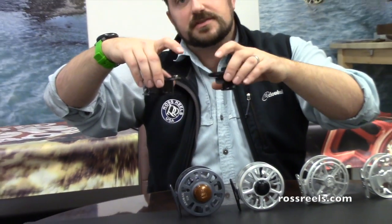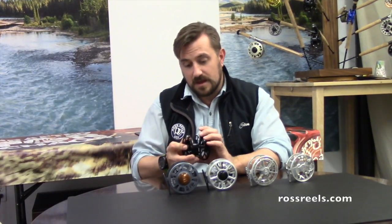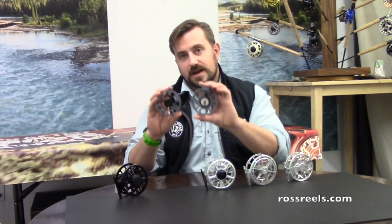After you do that, I highly recommend letting it dry with the frame side up and the spool side up. Another method that most folks use that still works well is warm soapy water. We always recommend taking the reel apart, putting it in the water, swishing it around, and then again, always let it dry in this direction. But for the quick fix, Windex is the way to go. That works perfectly well on the Cimarron II as well as the Animus, which sports the same drag system.